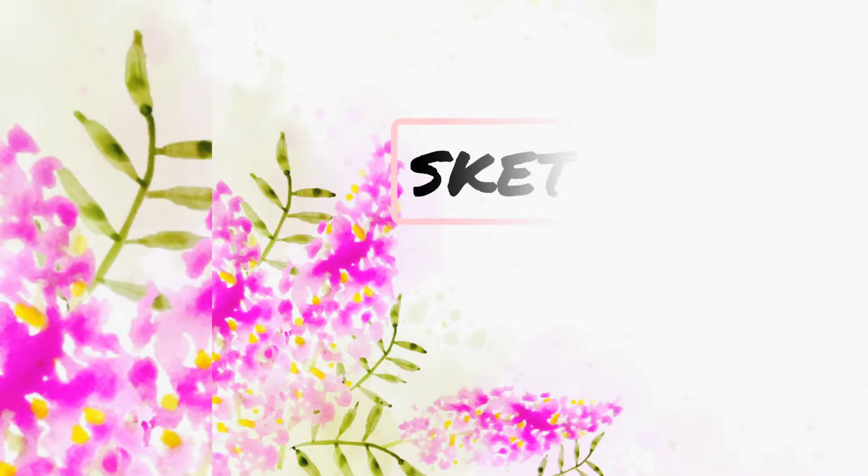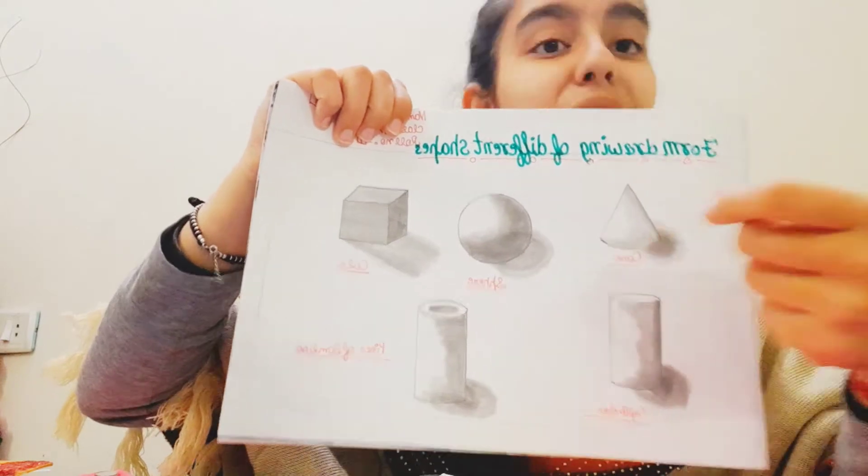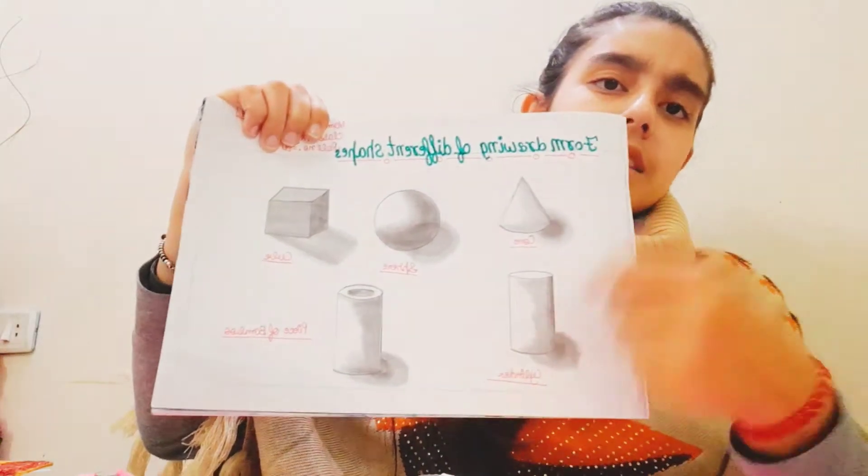I have distributed my creations into different types. The first thing I'm going to show you is my sketches. Some of my sketches I created for my exams — this was my first try. I also did form drawings of different shapes, created using foam sheets and some earbuds.